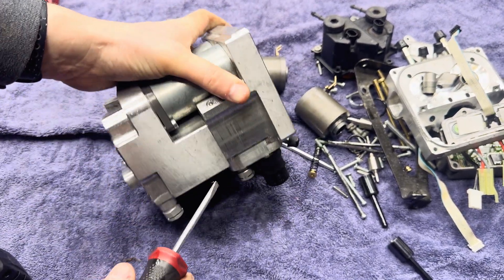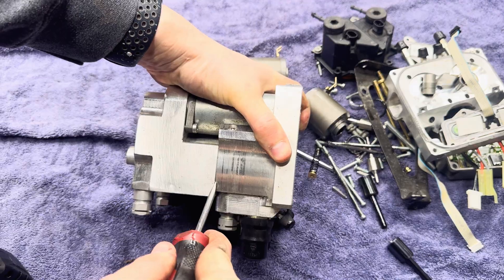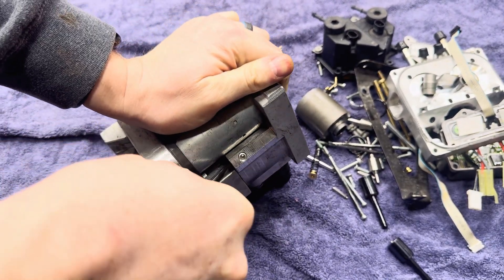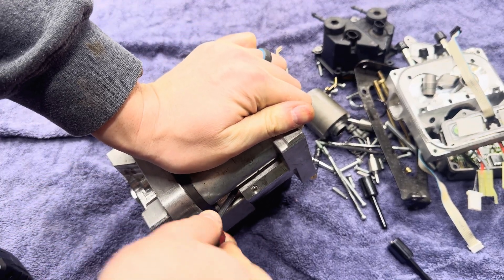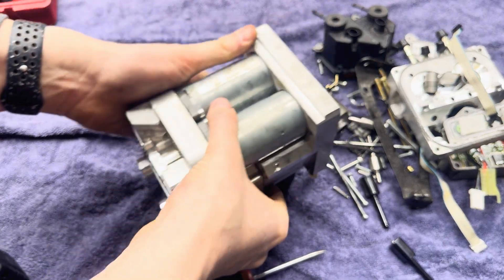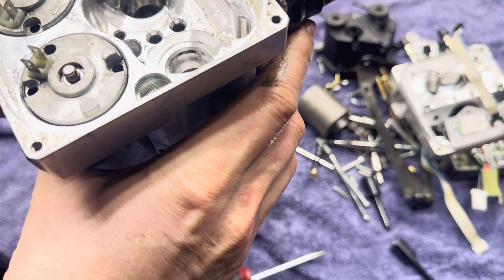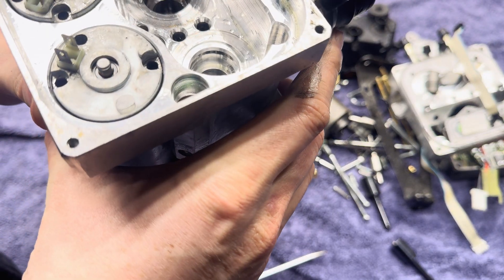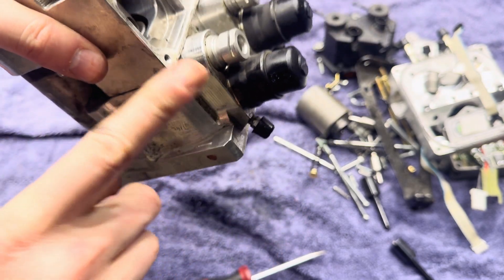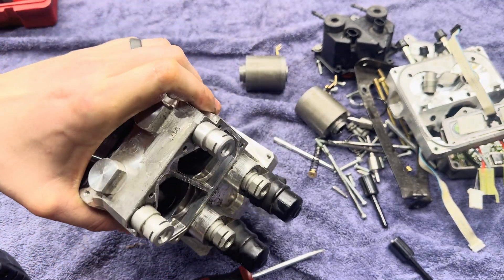Keep in mind, this is a junk pump. People who are offended that I'm ruining this pump should not be, because it's going in the trash anyway. If you really want it that bad, just comment on this video and I'll send it to you for free.